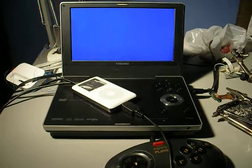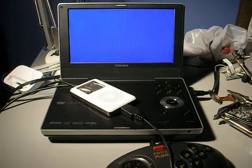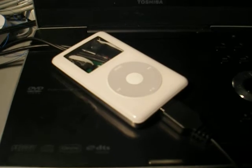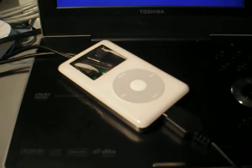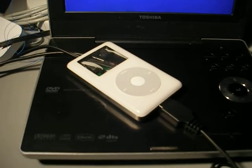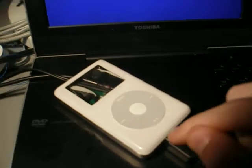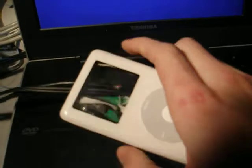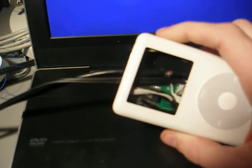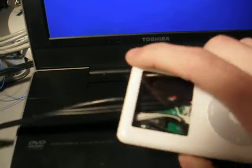Hey everybody, this is Patrick Kribo-Hartle. I have right here my little invention, the NES Pod. It's a little NES clone stuck in an iPod shell and it's got an external controller port. All the audio and video and power — all the wires are hardwired in there so they're not removable.